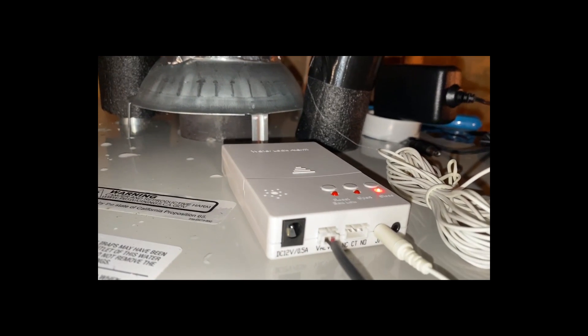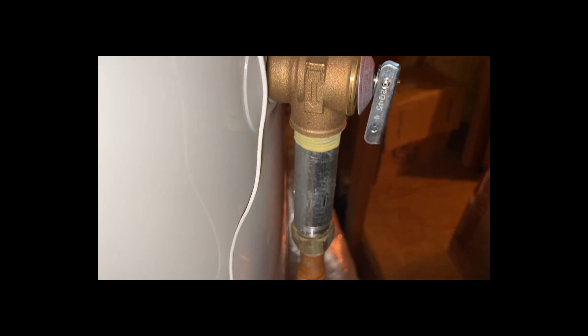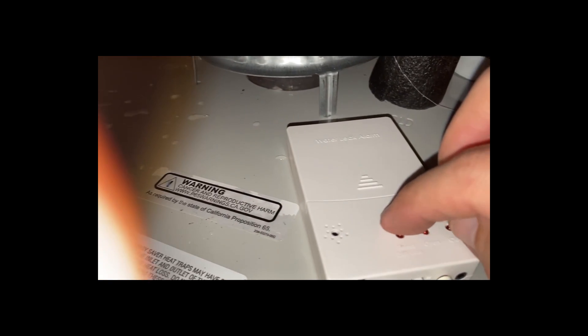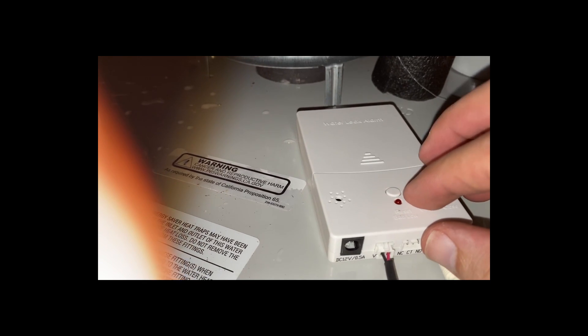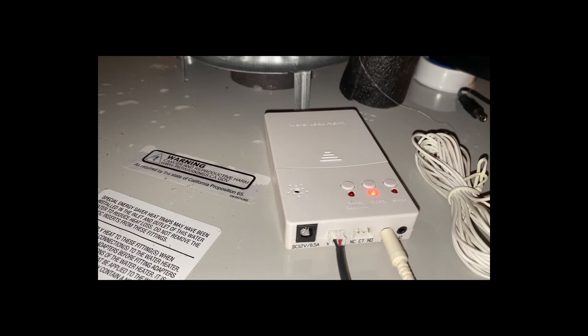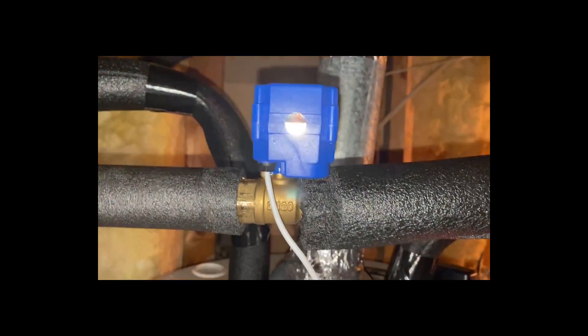I'm going to touch it to the side metal on the drip tray and that's going to trigger the alarm. To reset it, press the reset button on the control panel — that's the far left button. Wait for about three seconds and then press the open button to set everything back to regular mode.